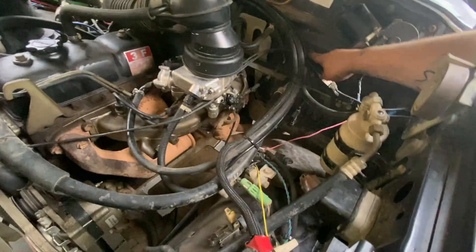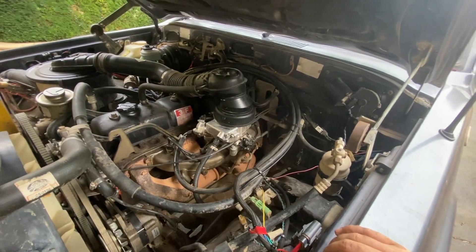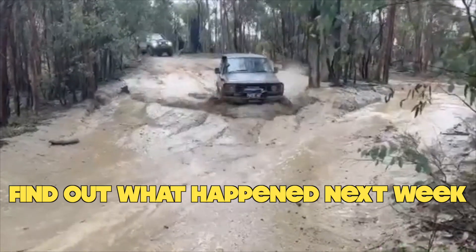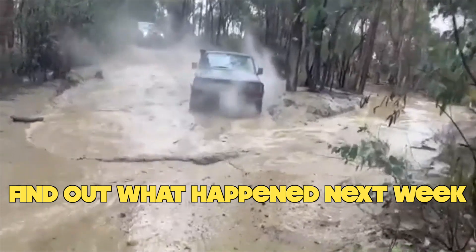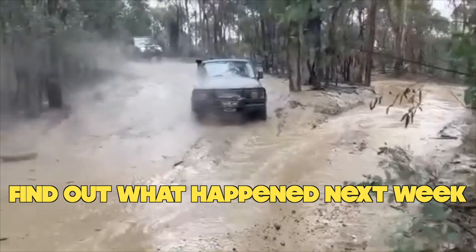Next up, we're gonna have to quickly start sealing in all the firewall and get that ready for getting in water. And here's why. Oh no!